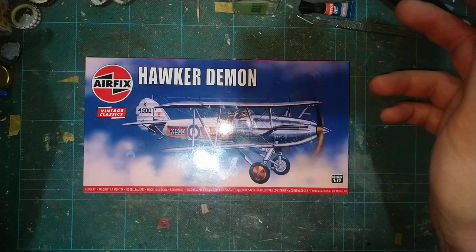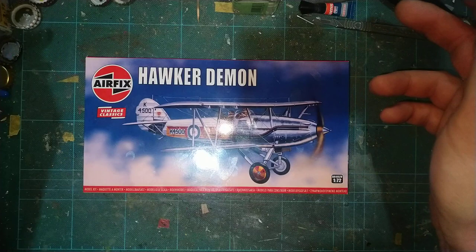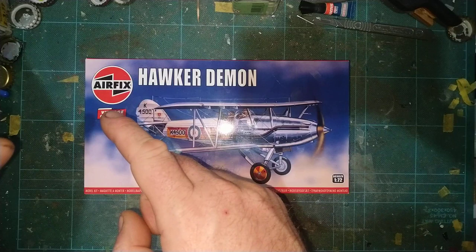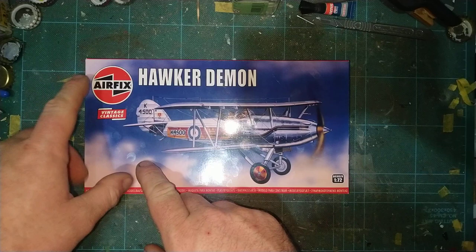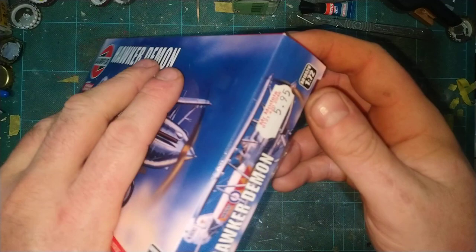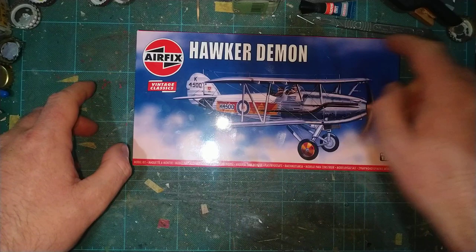The first kit I bought was the Airfix Vintage Classic Hawker Demon. It's part of their — I'll say brand new, it's about a year old now — range where they're bringing out their old classic kits. I have done a video on this kit, have a look, it'll be somewhere in the videos I've uploaded. They've brought out their vintage classic kits, which is basically their old molds put in a modern box and sold really cheap because everyone still wants old kits. I picked this up for £5.95, which I didn't think was too bad — 1/72 scale Hawker Demon.